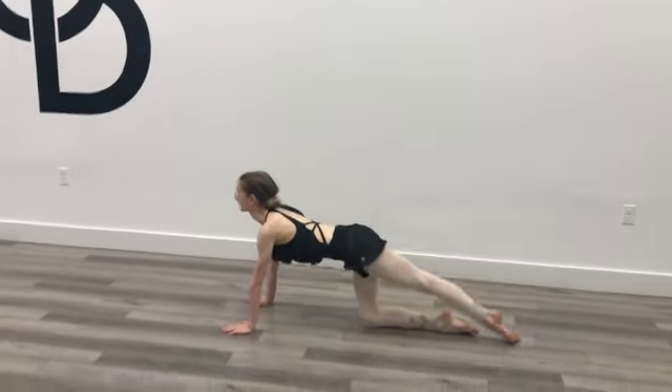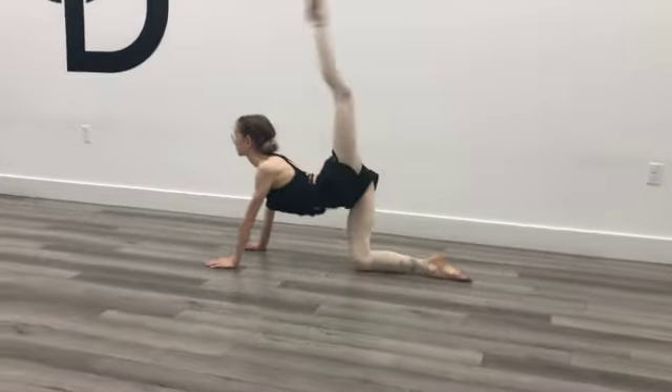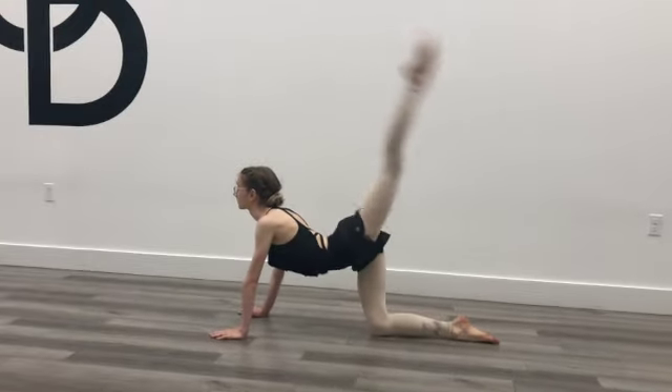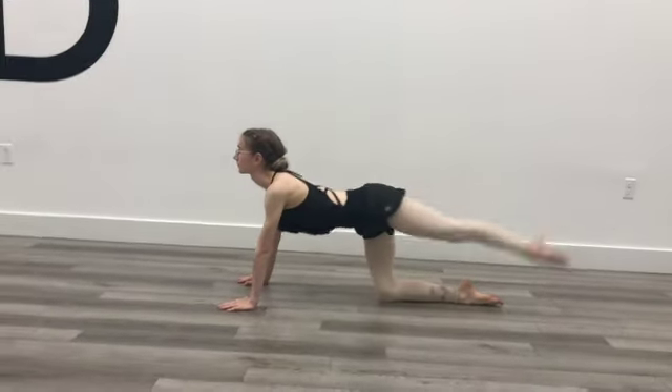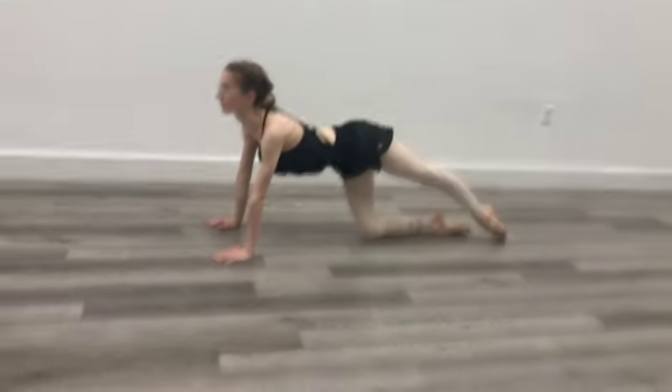You can do these with a straight leg, or you can do this in an attitude, taking your toe to your head. Either way, just adding different variations. Make sure those elbows stay straight, and make sure your weight is forward over on top of those wrists.